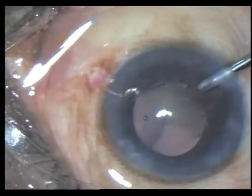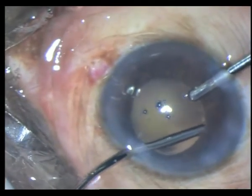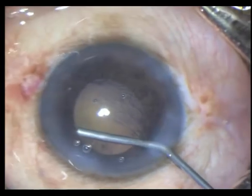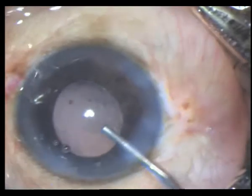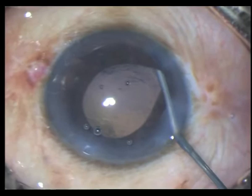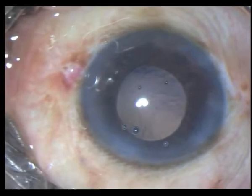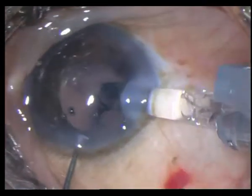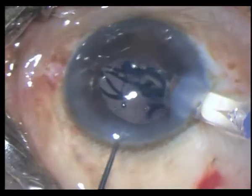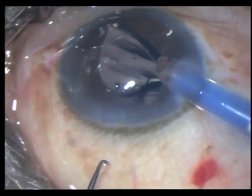Once all the fragments are out, I go ahead and clean up all the cortical fibers. This step is important — since it's a pseudoexfoliation case, I don't like to implant the lens within the bag. So I am creating a space between the posterior surface of the iris and the anterior capsule, and implanting a hydrophilic Rayner model single-piece foldable IOL, making sure that it goes into the sulcus.